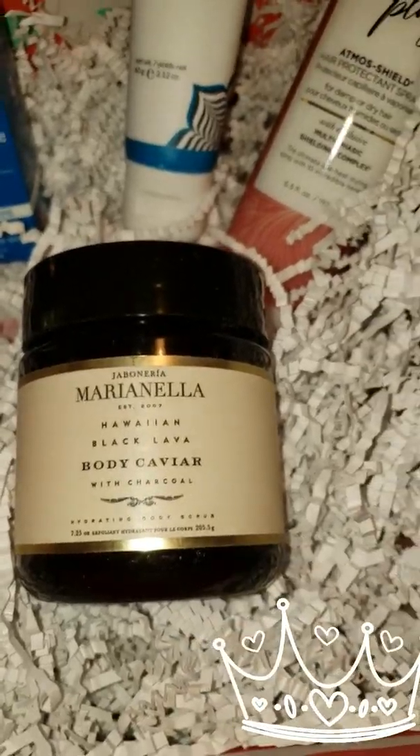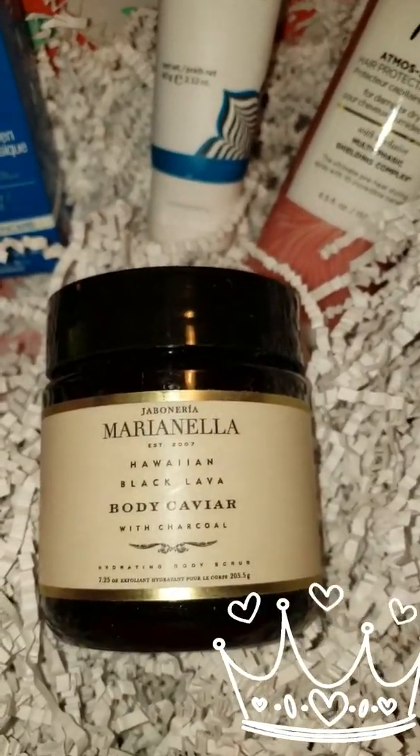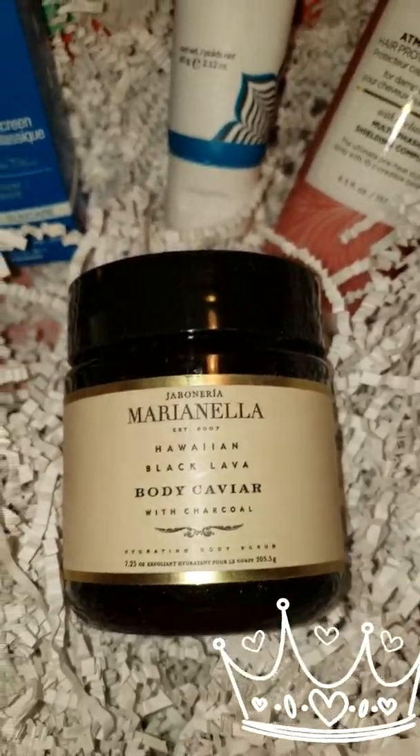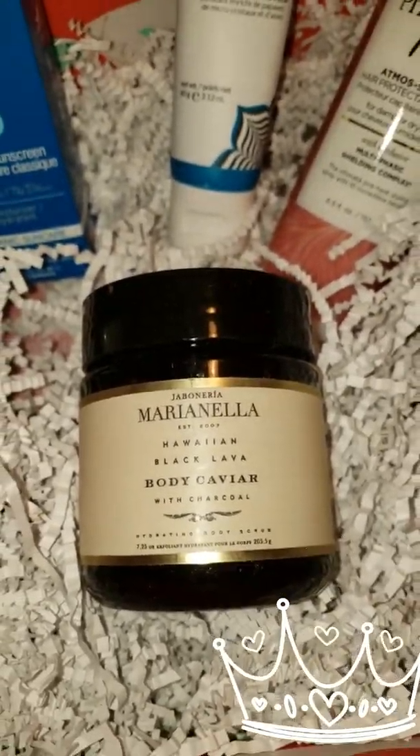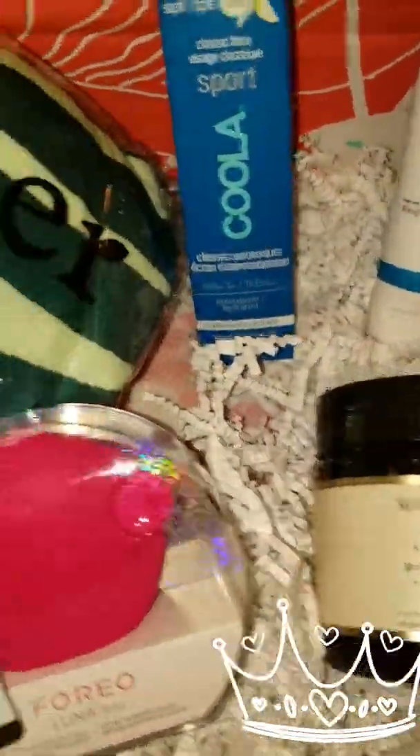Also in my box from the company Jabonera Marianella is a body caviar with charcoal — I'm going to try that tonight because that even sounds great.